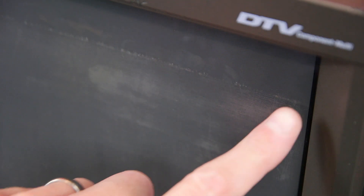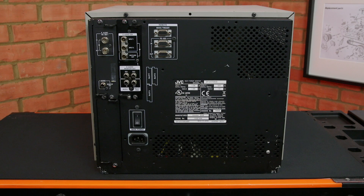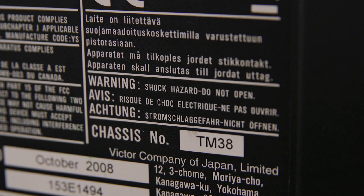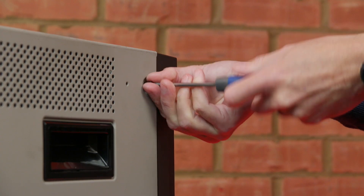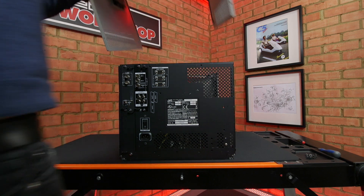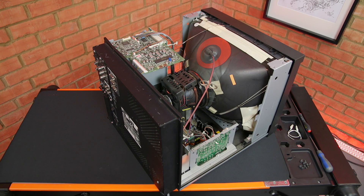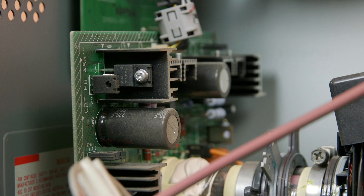Luckily, an internet chatroom user pointed out that this monitor has a removable film on the screen. This means tearing down the monitor to remove it, but this gives me the opportunity to check out the condition of the electronics. Before I go inside it's worth noting the warning sign on the case. There are electric shock hazards and other dangers which I'll mention as the job progresses. Once the top cover is removed I can see that the monitor is quite clean inside with just a small amount of dust.